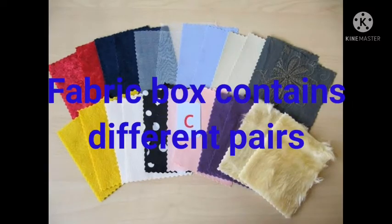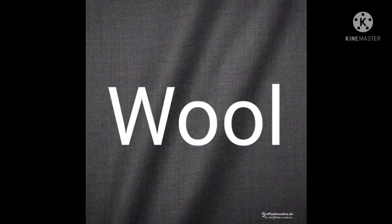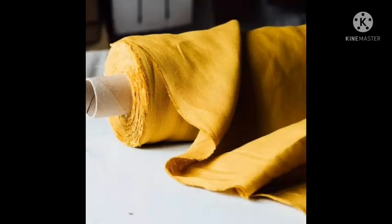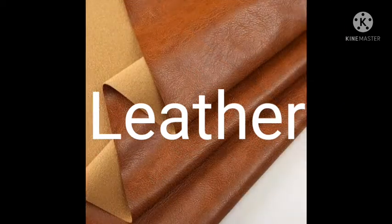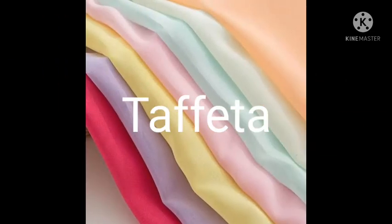The fabric box contains different pairs of fabric: satin, cotton, wool, silk, lining, velvet, satin, leather, taffeta, and chiffon.